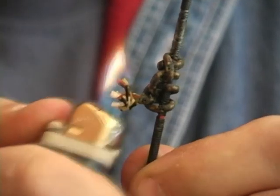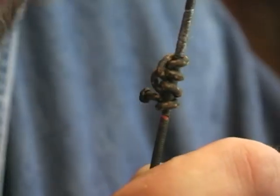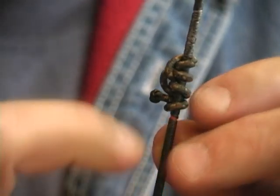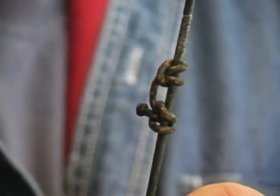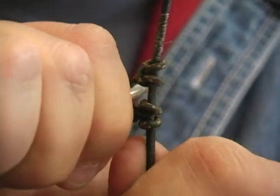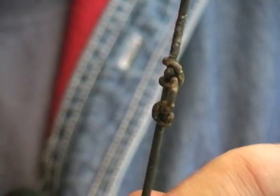Now I'm just going to burn that little knob on the end. Once the knob is burned, I'm going to slide that down and you can see where the loop's going to be at. You want to stick something in there — I usually use an Allen wrench, or this little clamp that I have. You just pull it out like that, kind of get it snugged up, and there you go.